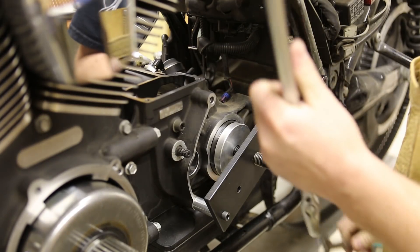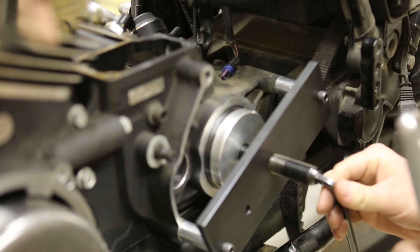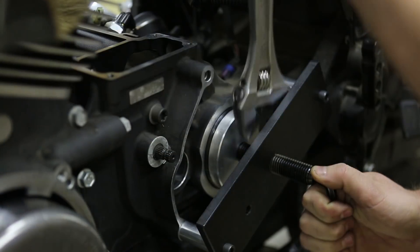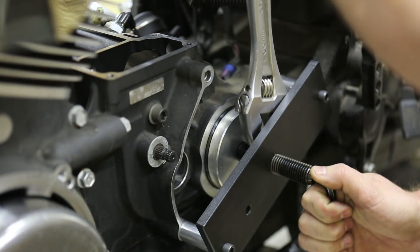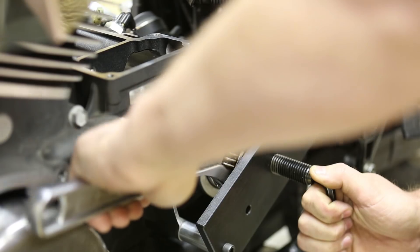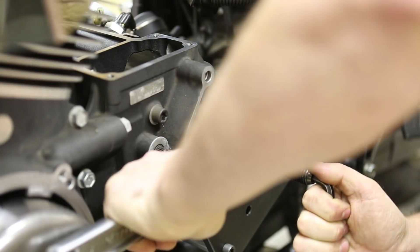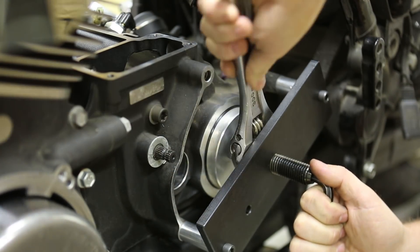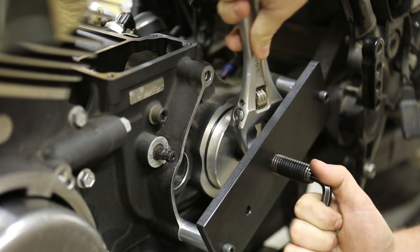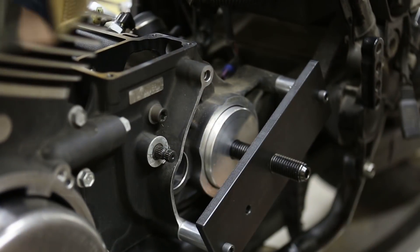Once the case is up to temperature, you don't want to waste any time and you want to start running the nut in. So you're going to hold the threaded rod with an Allen wrench and just start tightening this down. You're going to run it all the way in until it seats. You should feel a little bit of resistance when you're pressing it in. If it gets tight at any point, you'll want to stop and heat the case back up. That should just drive right in. Add a little bit more heat now.